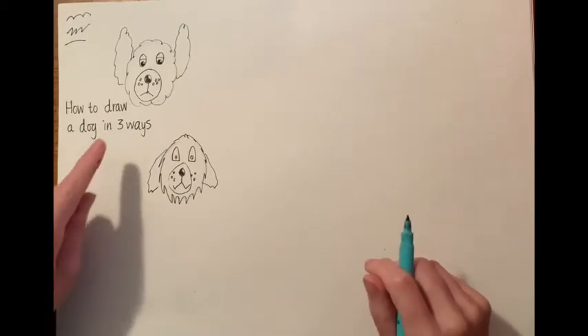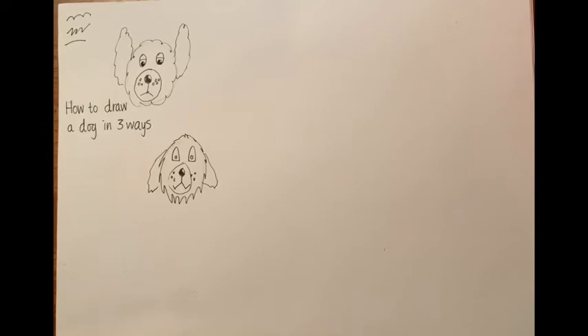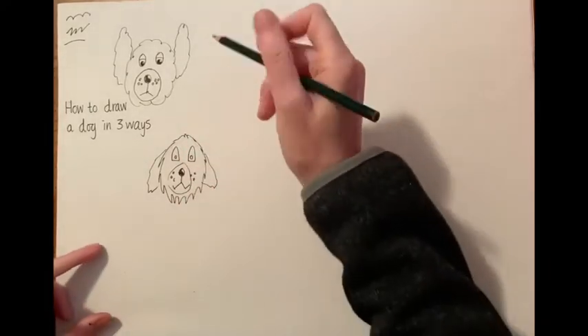How to draw a dog in at least three ways. I've got a story to show us how to draw a dog. Here's how you start.